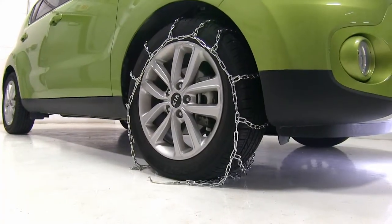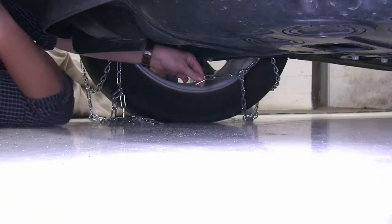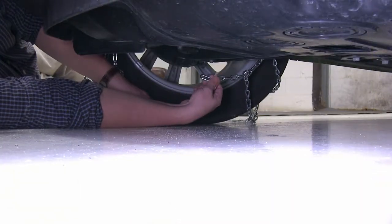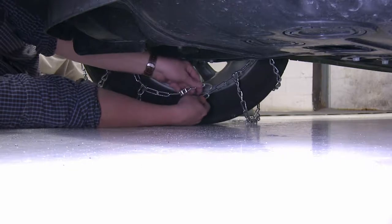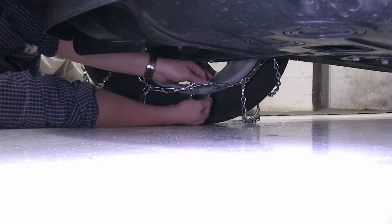We're going to go ahead and turn the tire to make it a little bit easier to make our connections. We'll take our one end here, take our other end with our hook and try to go as far as we can up on our links — we went up three on the back here.